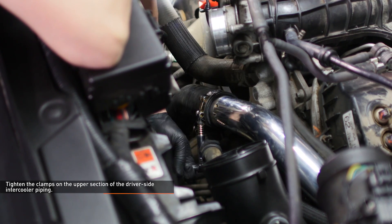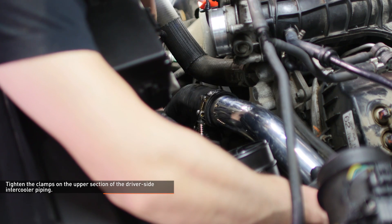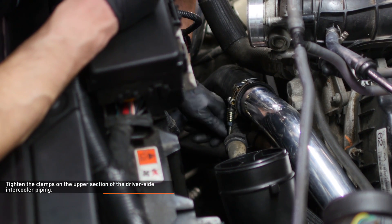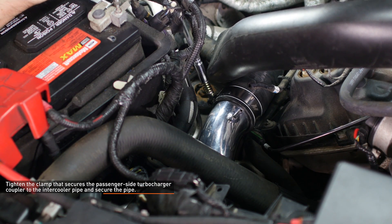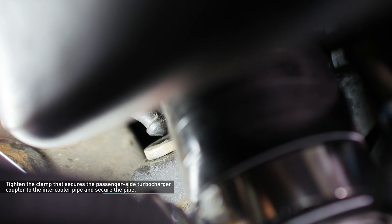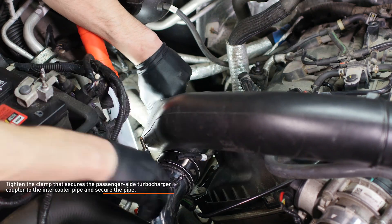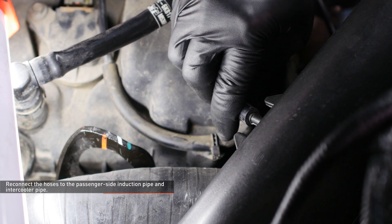Then tighten the clamp at the other end of the pipe. As you tighten the clamps, make sure they are positioned behind the bead roll of the pipe and that they don't make any contact with other underhood parts. Tighten the clamp that secures the passenger side turbocharger coupler to the intercooler pipe. Then secure the passenger side induction pipe to the engine by pushing the pin on the pipe into the grommet on the engine. Reconnect the hose to the passenger side induction pipe and intercooler pipe.